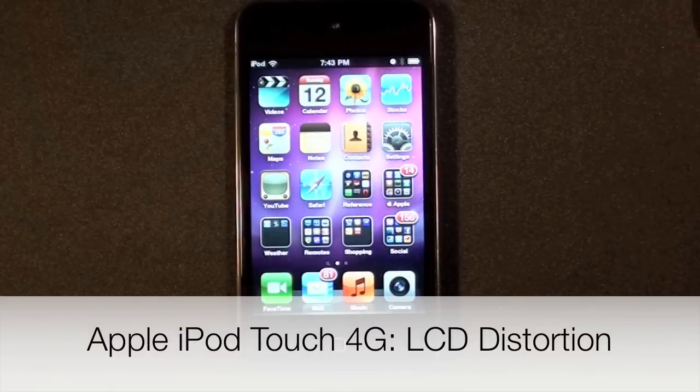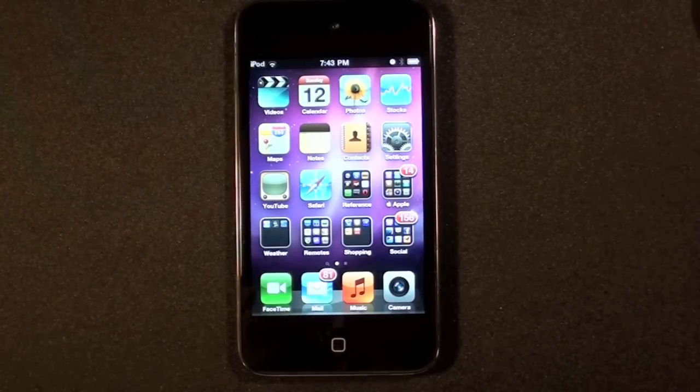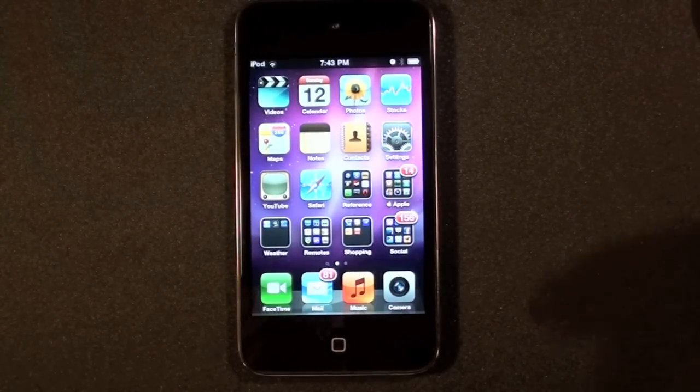Hello YouTube, this is Detroit Borg, and I've discovered something interesting about the fourth generation iPod Touch that I thought I'd share with you guys. I'd like to put this out there just to see if somebody else is also having this problem. It's not a huge problem, but it's somewhat of a concern.